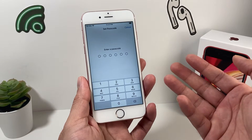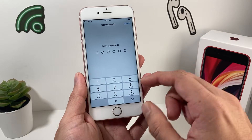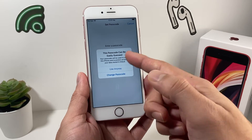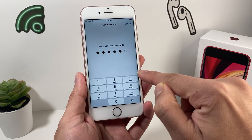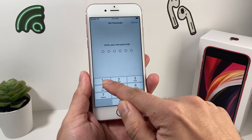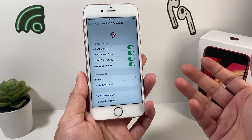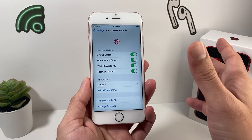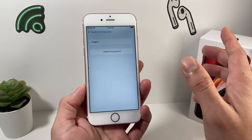Hit complete. Every time you do this, you need to enter a passcode if you don't have one set up, so go ahead and set one up. Make sure you know your passcode because if you don't, you'll have to reset the phone. Once done, you'll be able to successfully add a Touch ID and that message should go away. If you have multiple fingerprints and you're getting that message, go ahead and delete all of them.